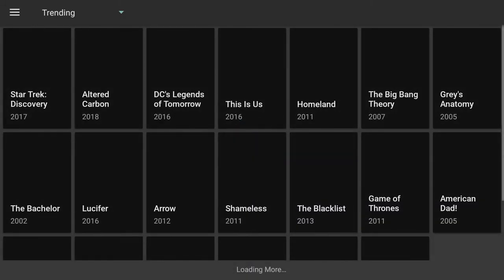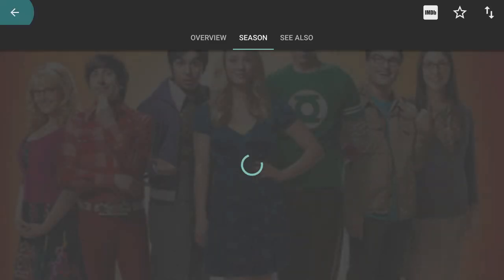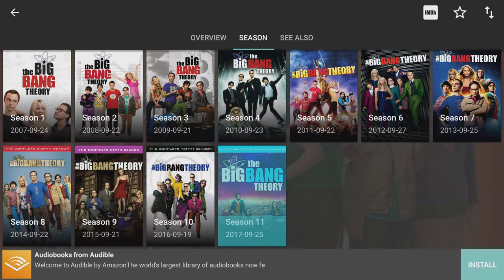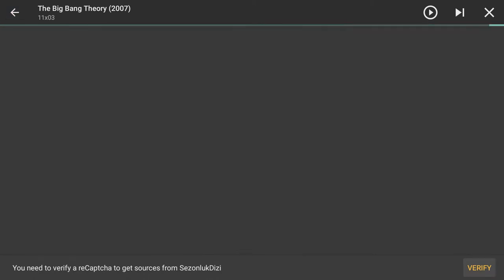Let's open up Terrarium. Within Terrarium you can access TV shows and movies — it all depends how you want your content delivered. You have so many options that if something happened getting content one way, you just hop over to another section. If I wanted to catch a TV show, I'd select it, which shows all the seasons. I'd select the season I'm watching, then select whatever episode I wanted to see, press play, and it brings back the links.